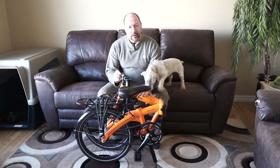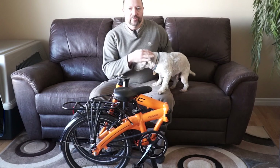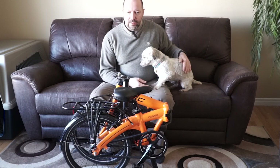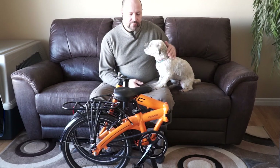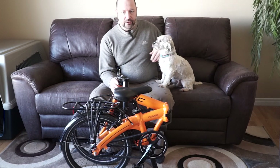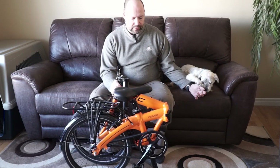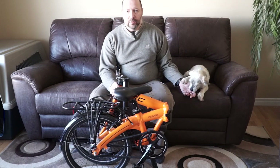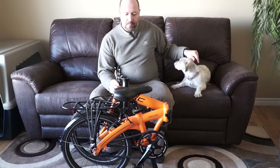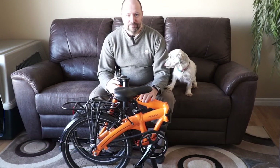Hello YouTube. Today I'm going to do a review on a bike that I bought last year. We do a lot of camping in the summertime and taking bikes with us in a travel trailer or caravan. Having a fold-up bike, something you can store inside at night and just put in the corner, is really good. You don't want to leave your bikes out. So I decided to buy this fold-up bike. It's from a company called MEC, which is Mountain Equipment Co-op. It's a Canadian store and it's called the Origami, obviously because it folds up.